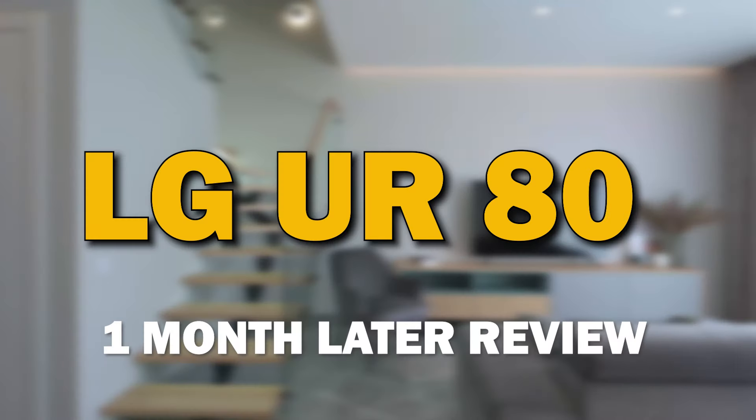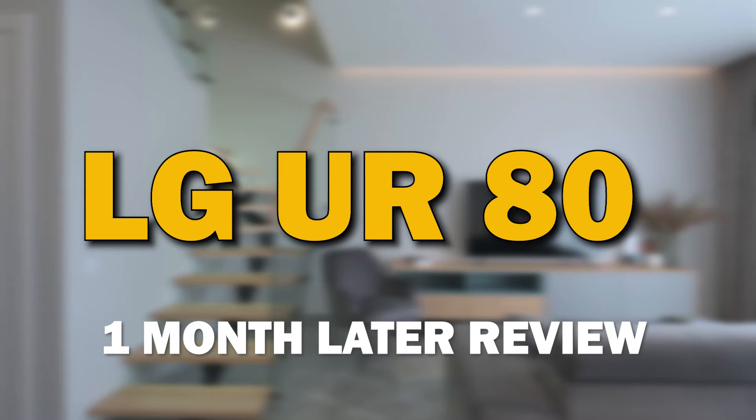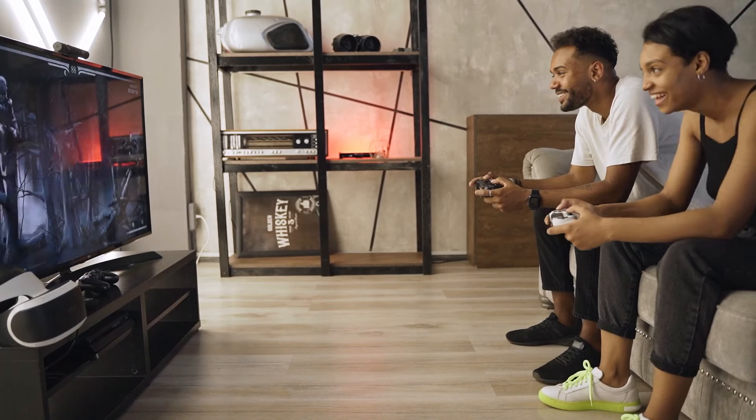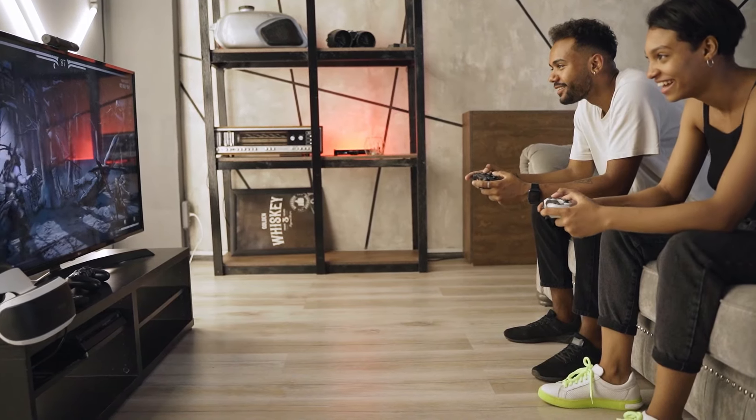It's been an exciting month with the LG UR80 and today I'm thrilled to bring you my one month later review. We'll be diving into the performance, features, and overall experience after spending quality time with this fantastic TV.